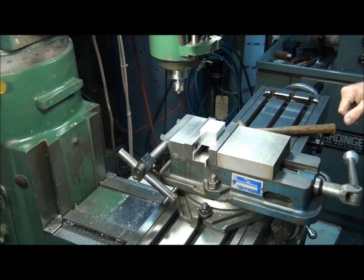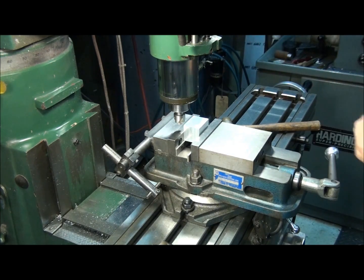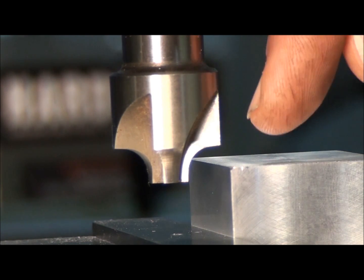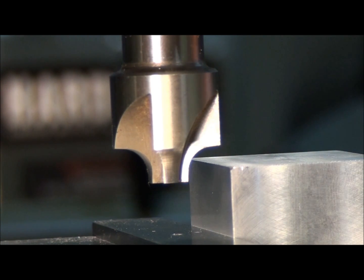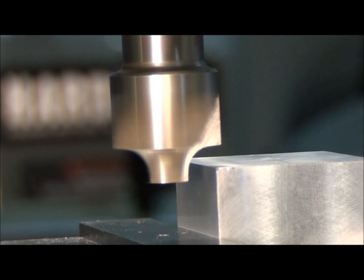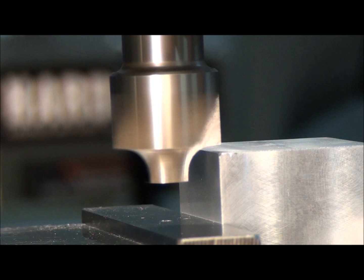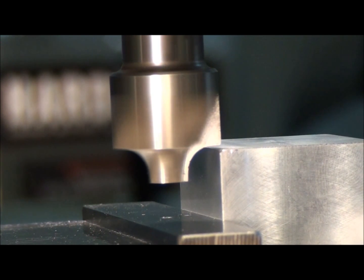Make sure it's down tight on the parallels. Let me show you how to pick up the two surfaces here. The most common mistake when using one of these end mills is to end up with a burr on one of the two surfaces because you went too deep. So let me show you how to pick these up without running into that problem. Let's pick up the top surface first — run in just far enough so you get inside the diameter of the end mill and bring it up until it just scratches the surface.